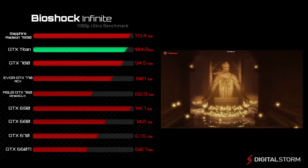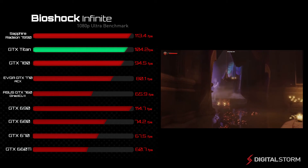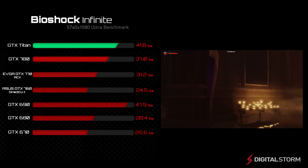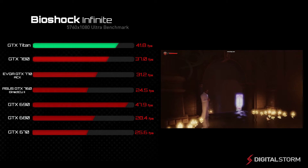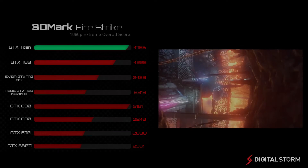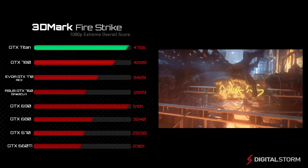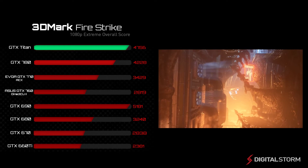In our Bioshock Infinite benchmark, the GTX Titan was able to achieve 104.2 frames per second at 1080p resolution, and about 41.8 frames per second while gaming at the 5760x1080p resolution. In the 3DMark Fire Strike Extreme benchmark, the GTX Titan performed almost identically to the dual GPU GTX 690.